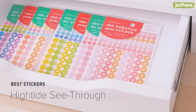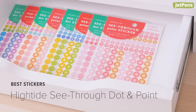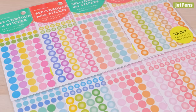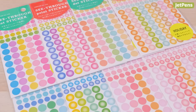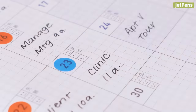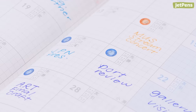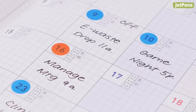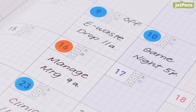Best stickers: Draw attention to important dates and tasks with these High-Tide see-through planner stickers. The transparent stickers are made from PET plastic and can be easily repositioned. The 5mm stickers fit neatly over dates in the Mini B6 Slim Jibun Techo, while the 9mm stickers can be used in the calendars of the A5 Slim size.